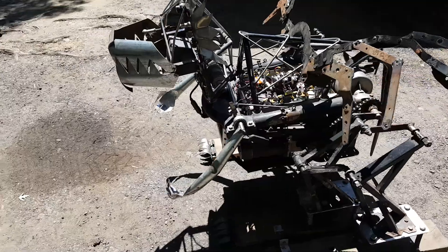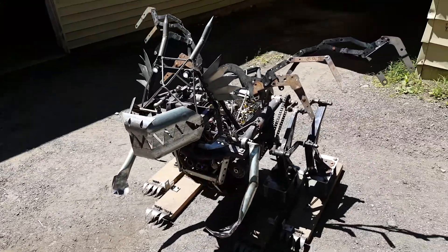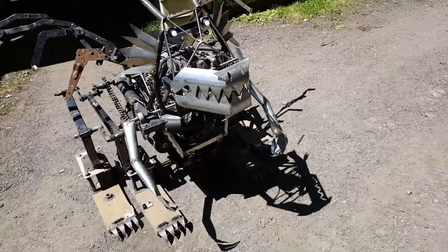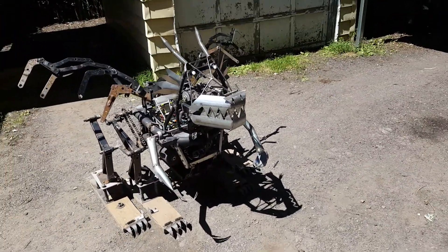It has a louder growl on it. Ready? Do the growl. Do the mouth and stuff.